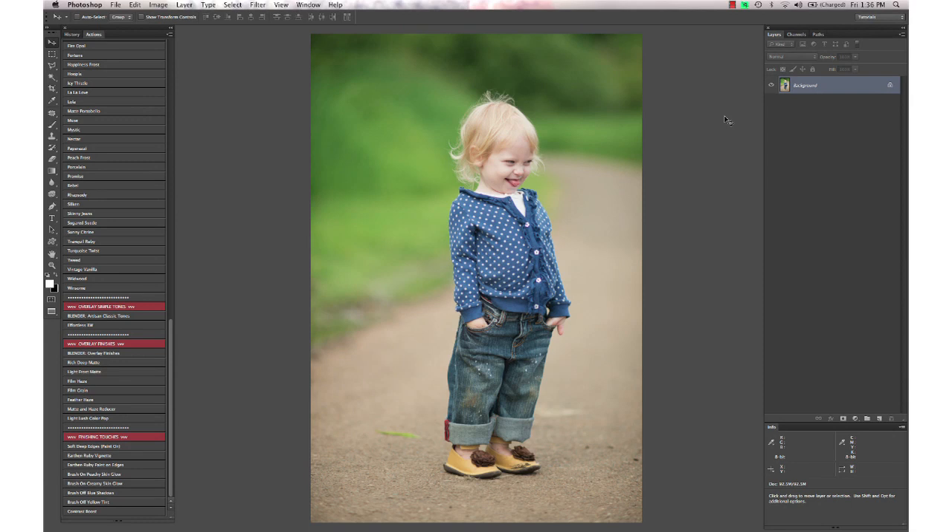Hi, this is Annie Manning with Paint the Moon Photoshop Actions and today I'm working with Luminosity, the Artisan and the Essence sets and I'm going to do a really quick edit using both of these sets together.